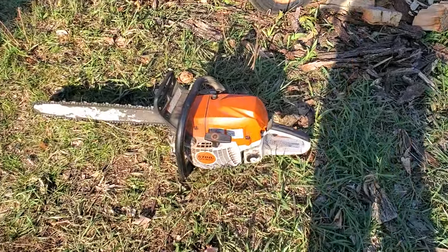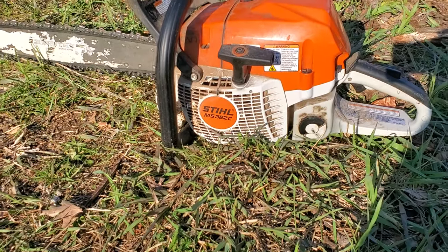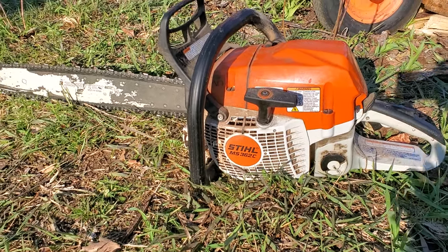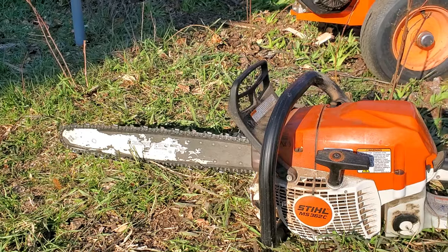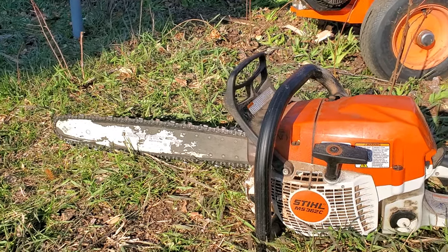I ran into problems. I've had this chainsaw for six or seven years — a Stihl MS-362C — and this time when I fired it up, it starts fine, it starts great. It's been a great chainsaw. I don't use it that much, maybe one week a year, two weeks a year. When you add all the days up, 10 to 20 days a year, maybe.